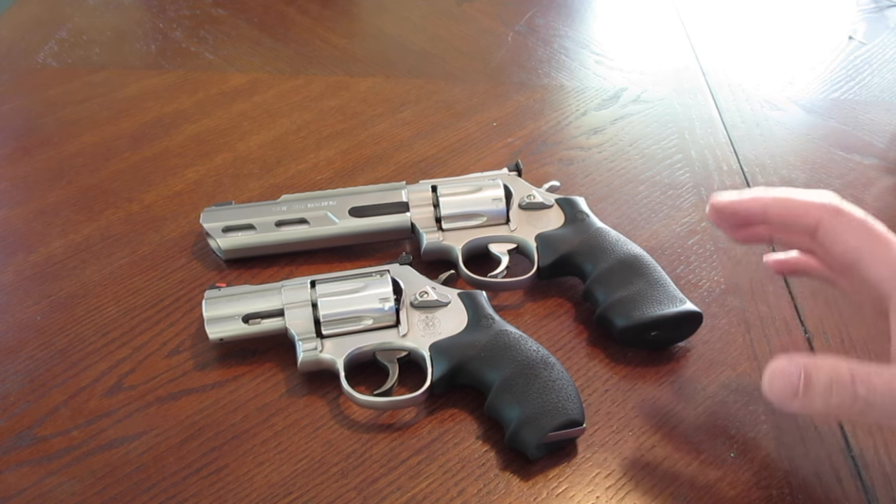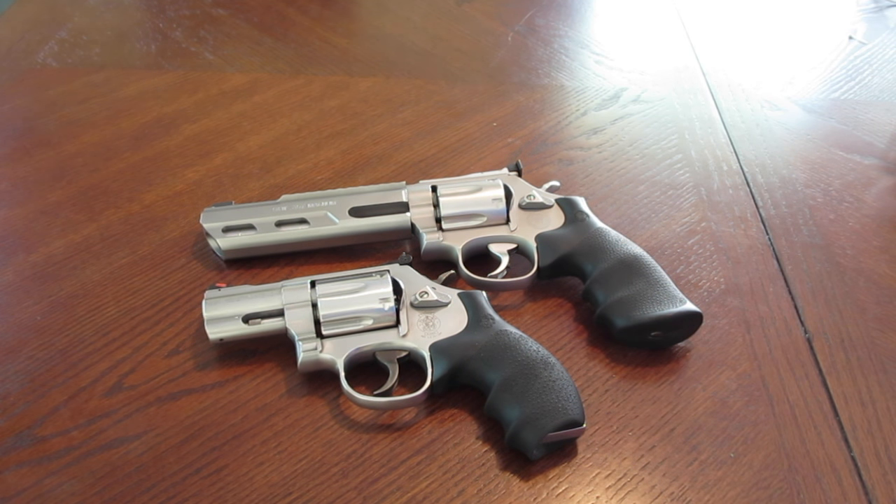Hey, what's up guys? This video here, I want to talk about revolver safety. And what I mean by revolver safety is hand position — gripping a revolver.